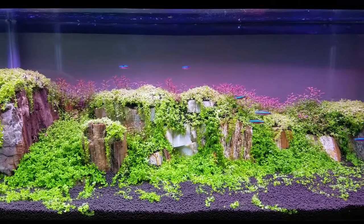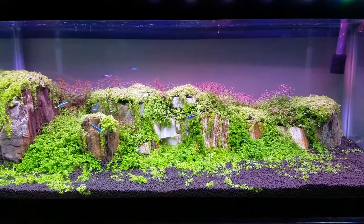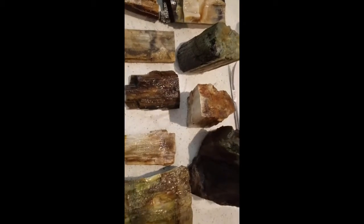Hey, it's Grant with the Garnet Naveter and today we're going to do a petrified wood scape and we're going to set it up with the dry start method. We're going to start off by cleaning off all the petrified wood and then lay it all out to see what we have to work with.